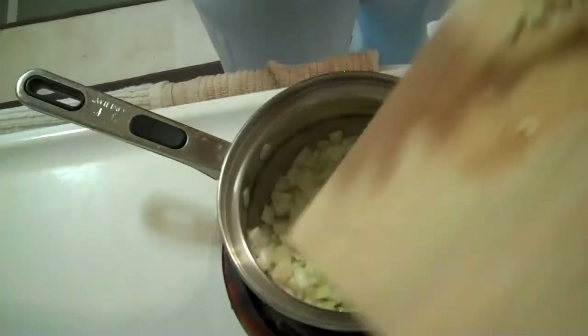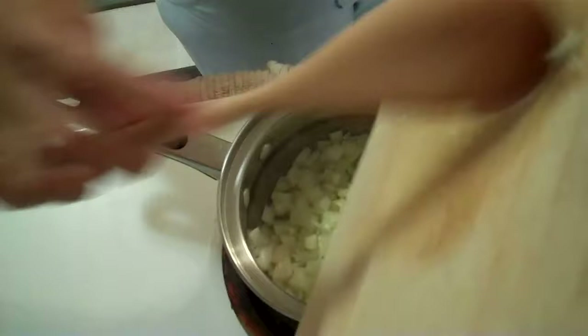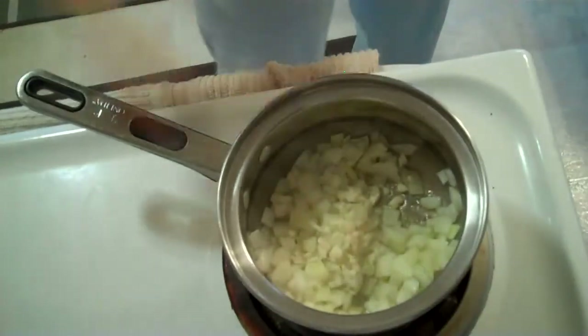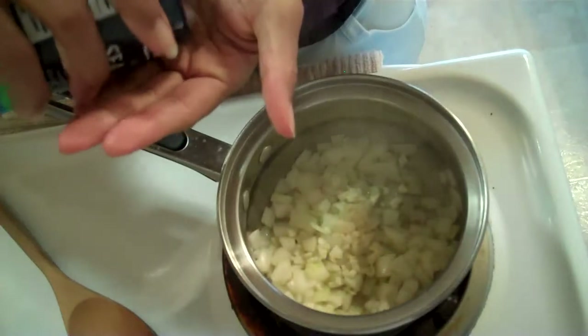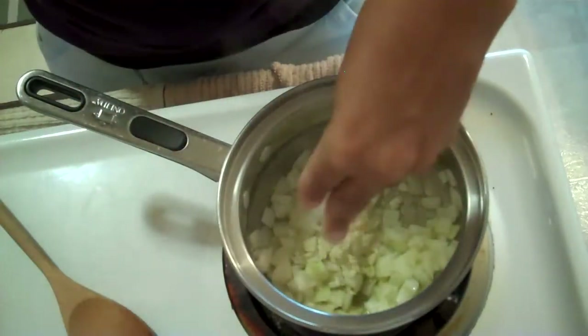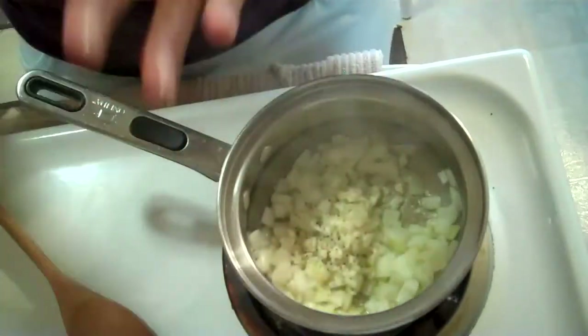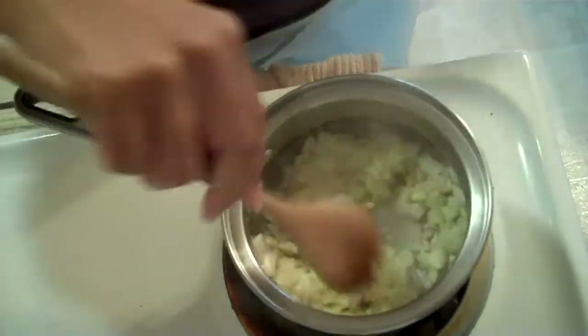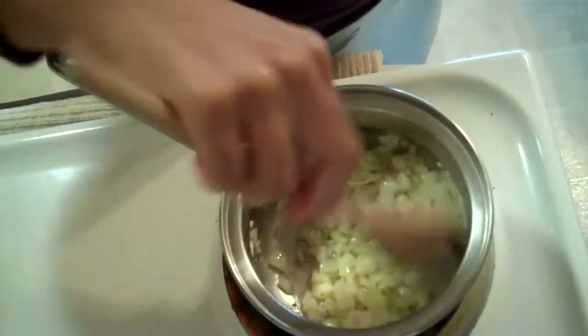Now we'll put the garlic in. The garlic goes in. That's what I call Italian. I'm going to put a little seasoning on here. A little black pepper, just a little bit. We'll turn our fire down, and we're going to just kind of soften this up a little bit.